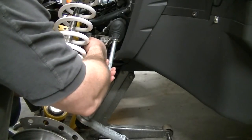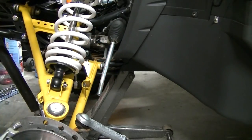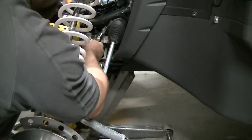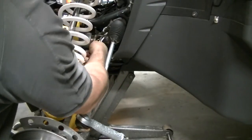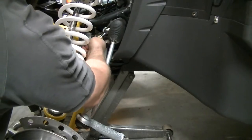Remove the clamp on the lower part of the boot. The clamp on the upper part of the boot that actually mounts to the steering rack is crimp style. I'm just going to cut it off because I'm going to put just a regular hose clamp back on it so it's a little more serviceable in the future.